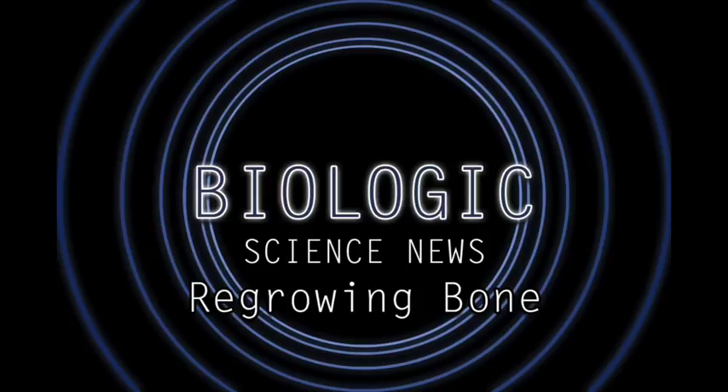Unsurprisingly, bone grafts are extremely painful. The act of removing bone tissue to get the transplant in the first place is painful, and the act of attaching it to the damaged area is also painful. It literally involves wires and screws getting drilled into your bones. Furthermore, healing from a bone graft can be particularly uncomfortable, with swelling and inflammation, as well as potential nerve damage from all the invasive surgery.